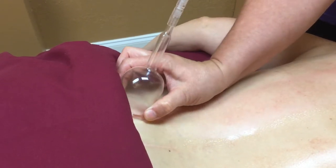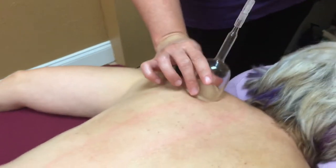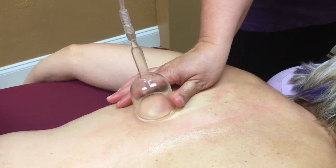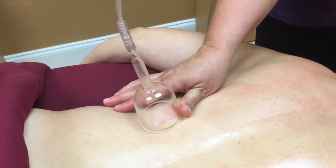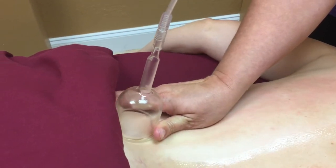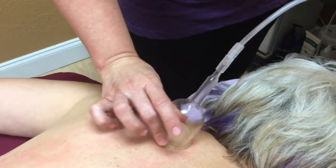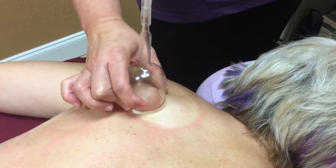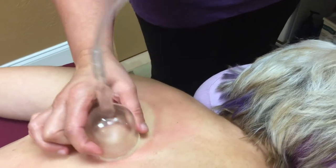It will not leave a marking on her back from this. We can also do circular motions to help break up anything that we do find in the tissue, and it just helps kind of massage the muscles.